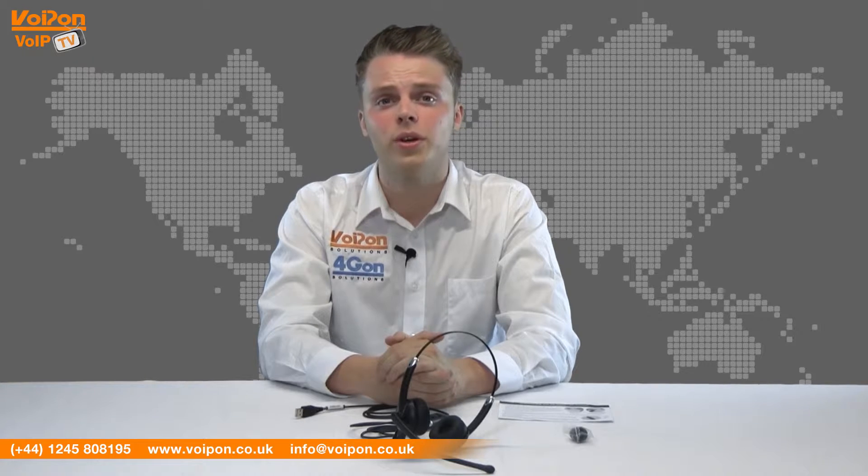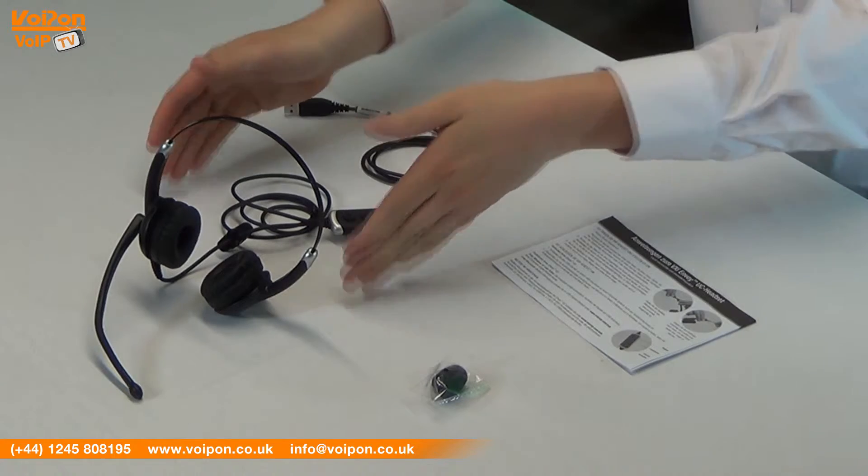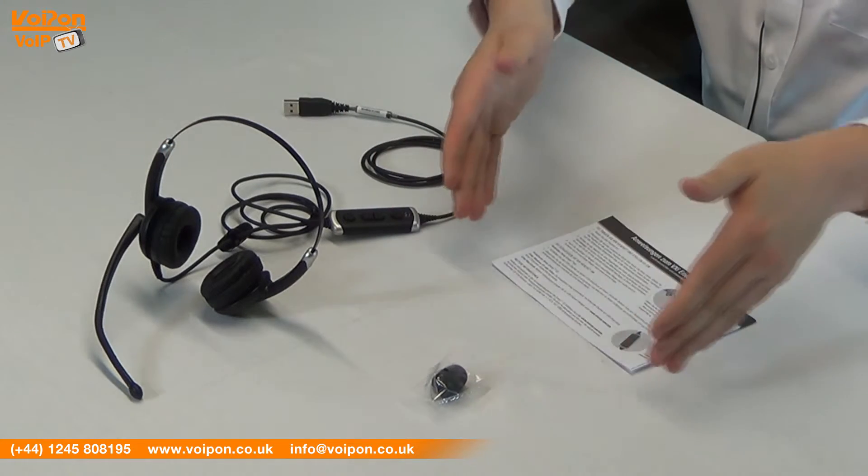The VXI Envoy UC3031U comes complete with the USB headset itself, microphone pop shield and a quick start guide.